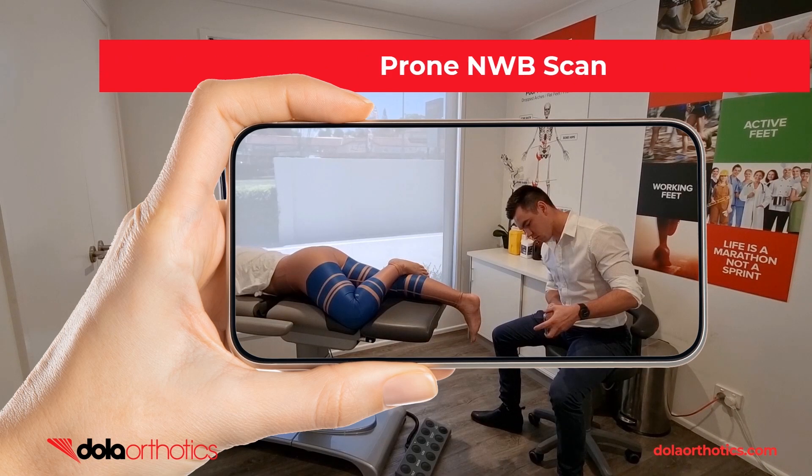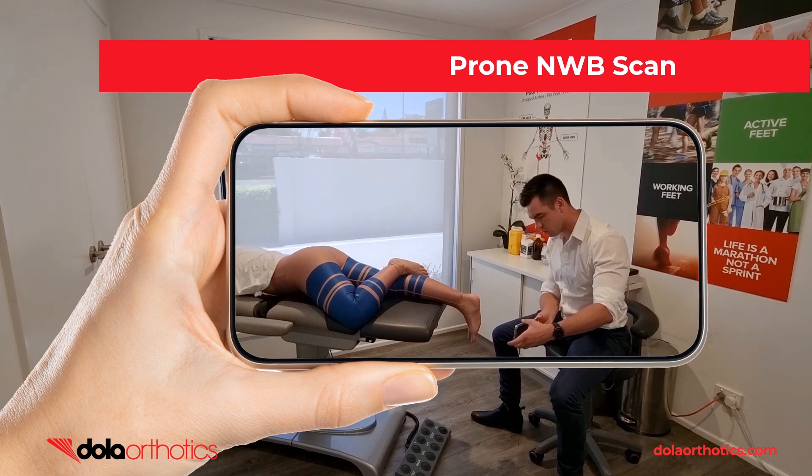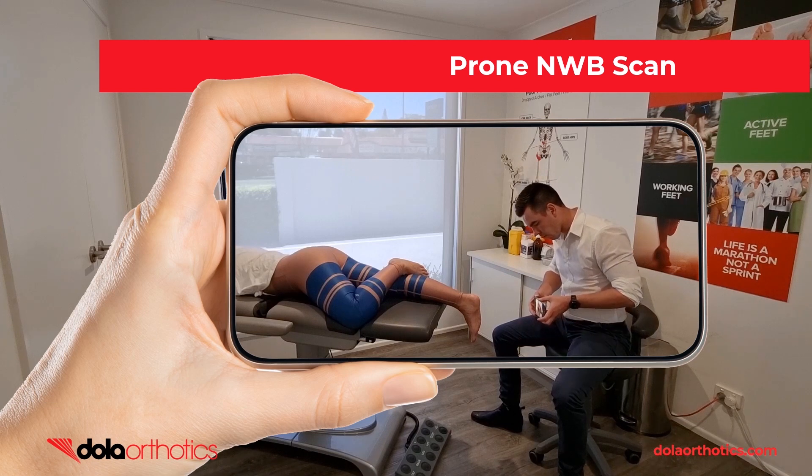Here is a demonstration of the iPhone being used to capture a prone patient non-weight bearing foot as positioned by the clinician or as strapped in treatment directed testing. Move the phone to capture all aspects of the foot and assess prior to submission.